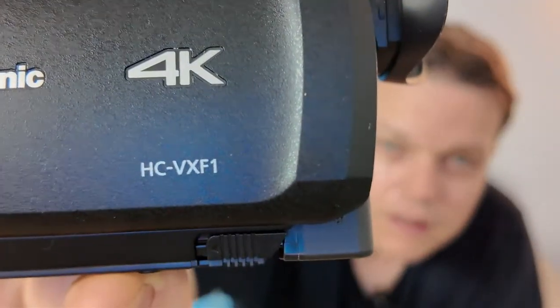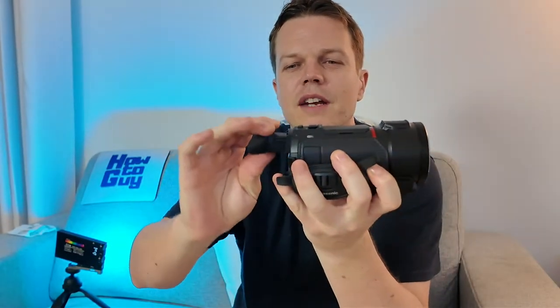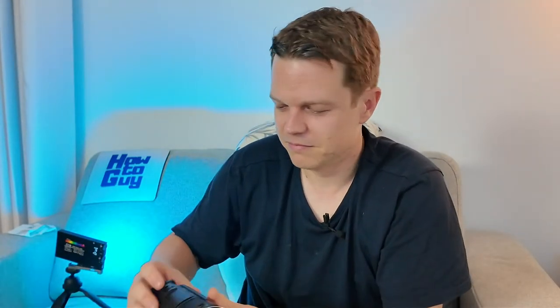Real Munchies asks what model camcorder — I don't think this is available in the UK but it's the HC-VXF1. They go for about 950 Australian dollars, probably about 600 quid. What an amazing little handy camera — look, it even has a little eyepiece. I just love old stuff like that.